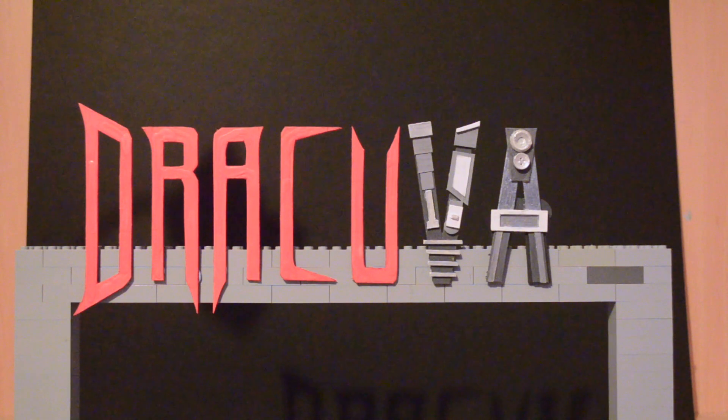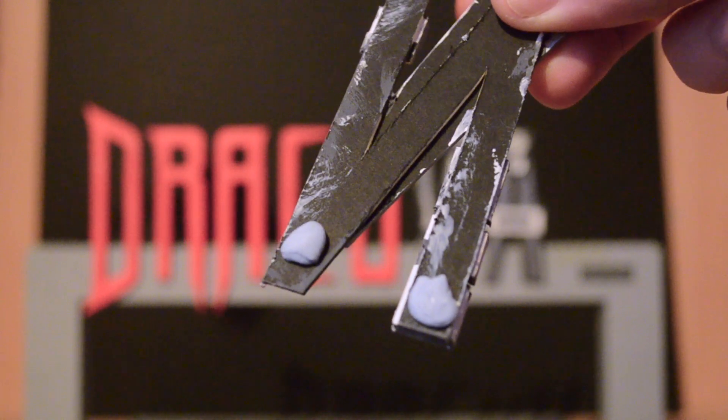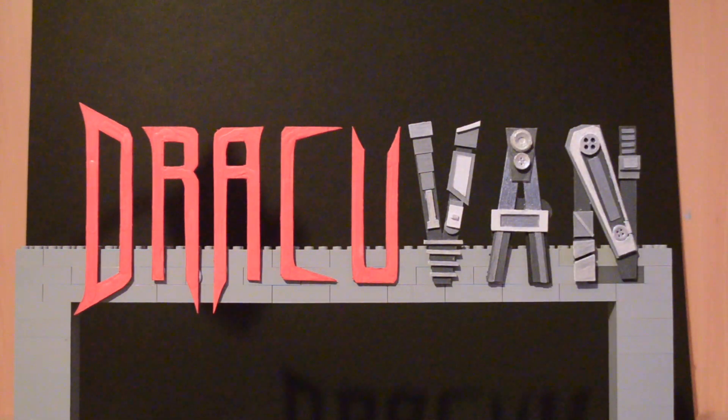And then to film the title, I blu-tacked them to a large Lego stand, which I would later mask out. I did try capturing them lying down on card, but the lighting was just way too flat.